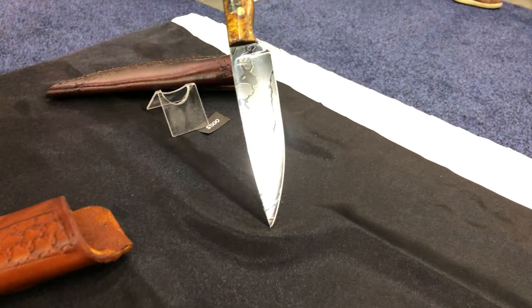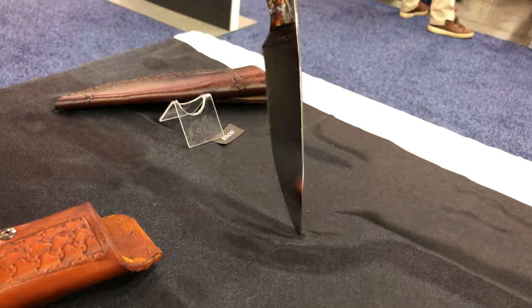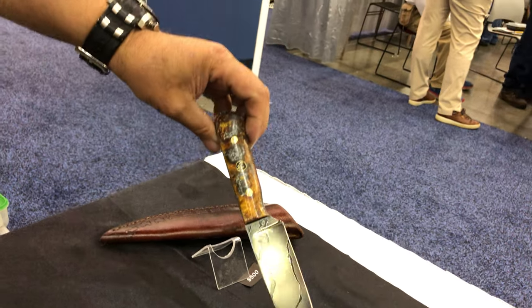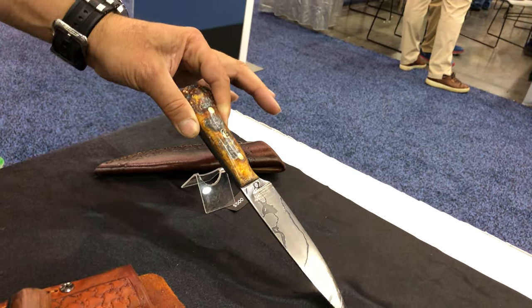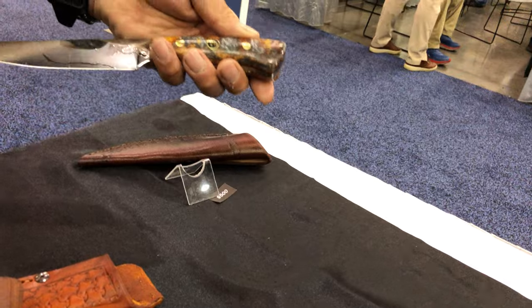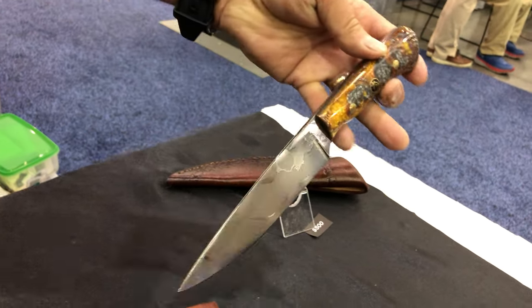So I made this and it struck me to look like Nemo from the Disney movie Finding Nemo. I like the space in the Damascus. The handle is kieranite, but I picked it because it looks like coral. I thought it tied that Finding Nemo theme together to do like a coral reef kind of handle design on it.